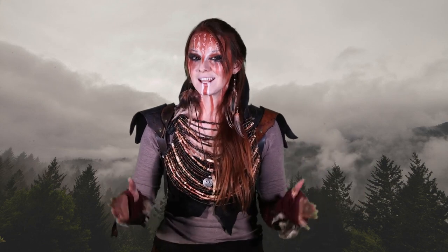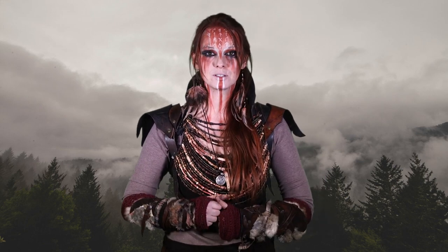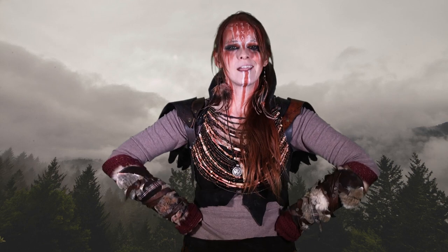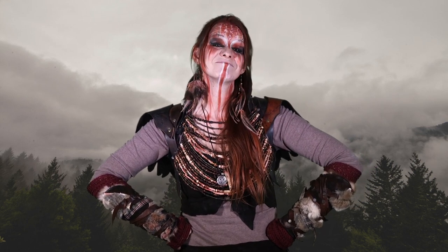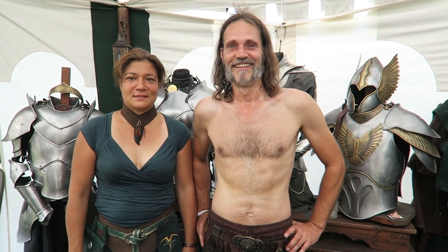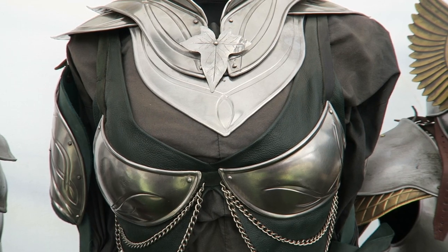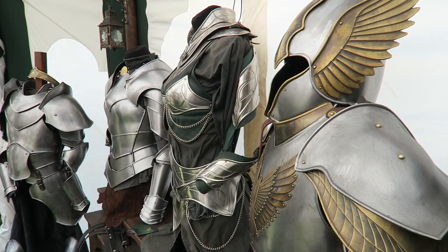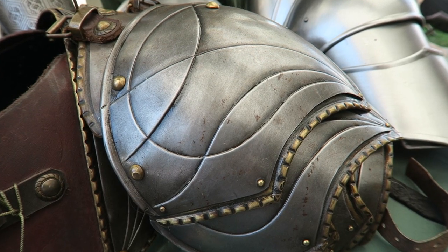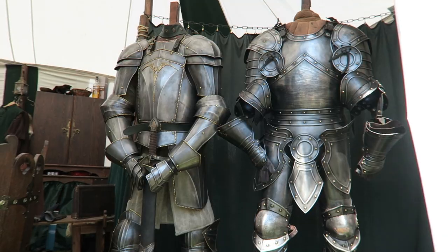If you want a high-quality, customized LARP metal armor in Germany, many people go to Wimmer Arts. It's like a brand name — 'Hey, where do you have your armor from?' 'Well, that is a Wimmer.' Meet Michael and Nicola Wimmer from Wimmer Arts. They have been making armor for LARP, reenactment and movies for more than 20 years. He has never shown anyone how he makes these armors, but today you all have a chance to see and maybe learn.